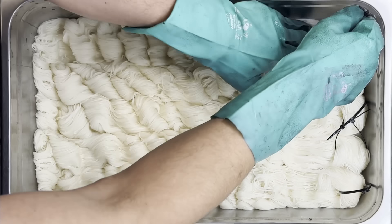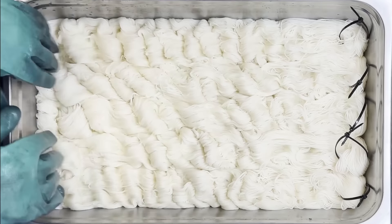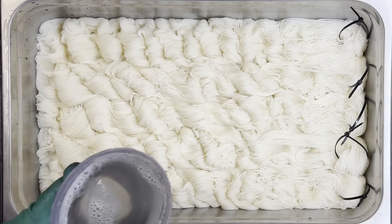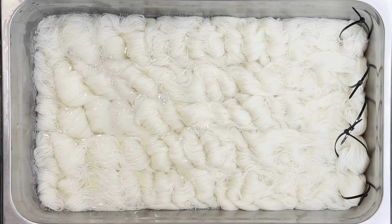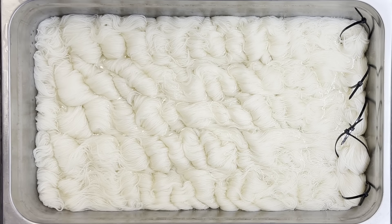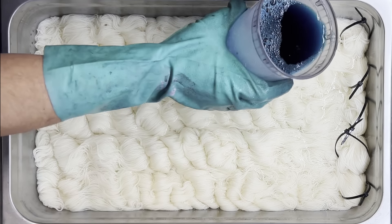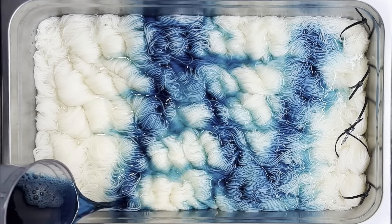Today, we are doing a sea-themed colorway. This one is called Stormy Seas. The inspiration photo is a massive wave coming into land — the sky is all dark, with those dark, rich blues. This is one of those mid-immersion dyes, so we've got lots of soak in the pot. That water, as you can see, is pretty much three-quarters of the way up through, and we're also going to do a highly variegated yarn.